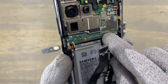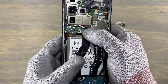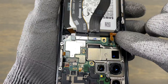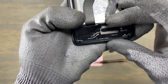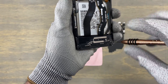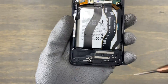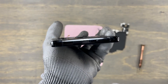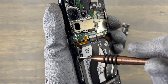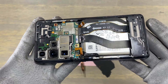There is no particular sequence for connecting the flex cables, but you should always connect the battery cable last. Insert the charging module cover and its four screws. Insert back the SIM card tray — these are the only screws that are different from all the other screws on this device. Inspect all the flex cables and make sure they are all pushed all the way in. Connect the battery flex cable last.